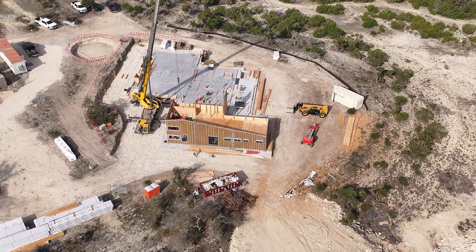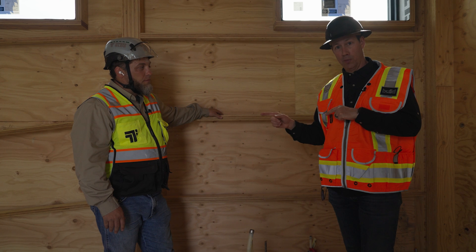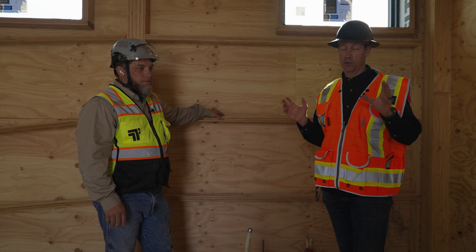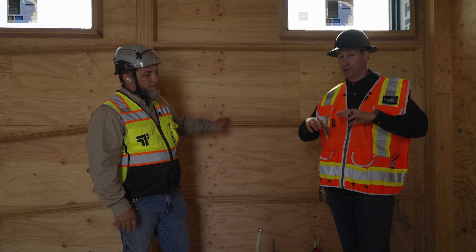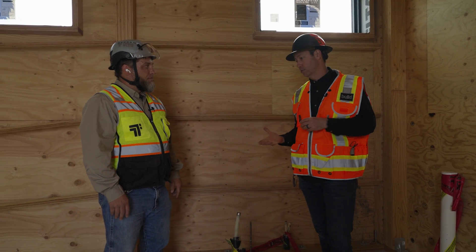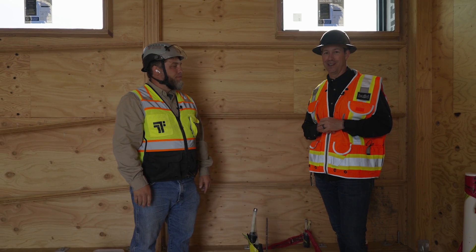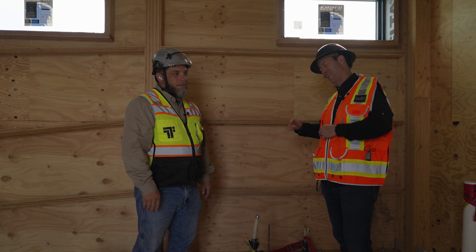Stay tuned for more from our Barn Dominion mass ply light build. I'll put a link in the description to Trent's company, Timber Builder, and you should also go follow these guys on Instagram — they're posting pics all the time from this job site. This is actually a small project for their company; they're used to doing very large projects. Hit that subscribe button below — we've got new content every Tuesday and every Friday. Follow us on TikTok or Instagram. We'll see you next time.